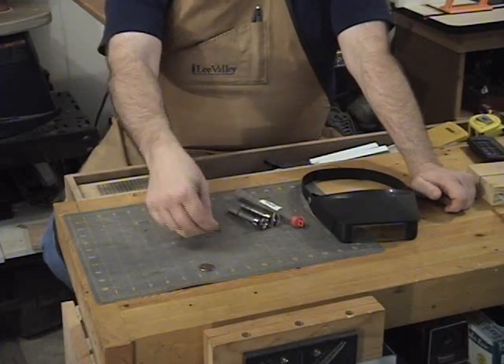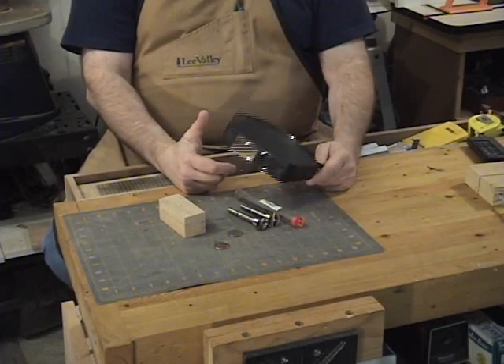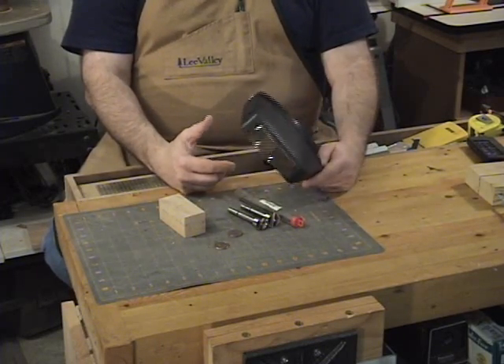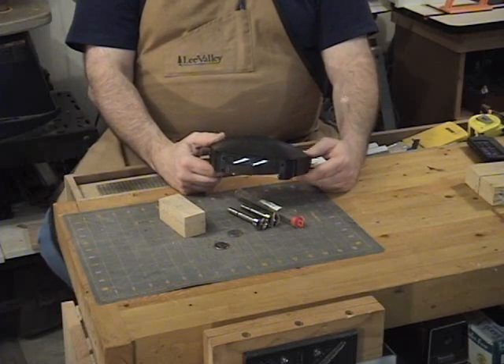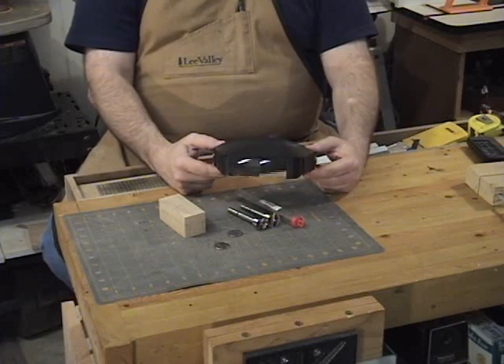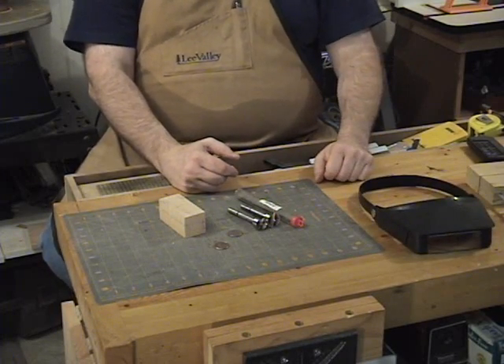Obviously we're also going to need some coins — in this case quarters. Another thing that's invaluable when cutting coins is head-mounted magnifying glasses. You'll see I'm going to use those today. I usually don't use magnification when cutting on the scroll saw, but on these coins I find it pretty necessary. So with that, we'll get started.